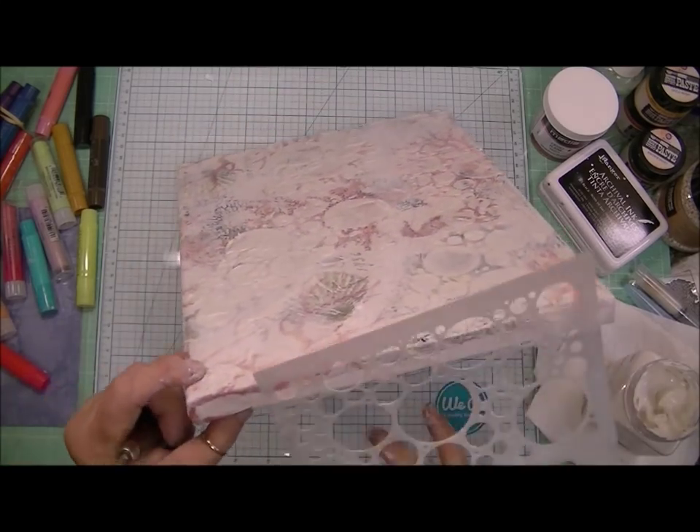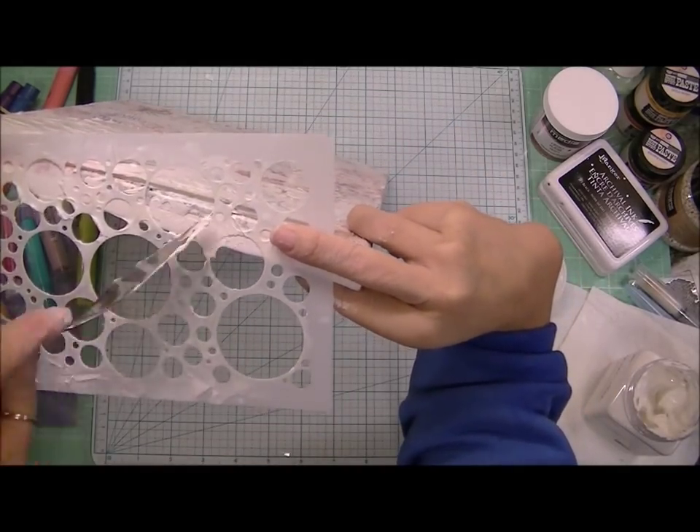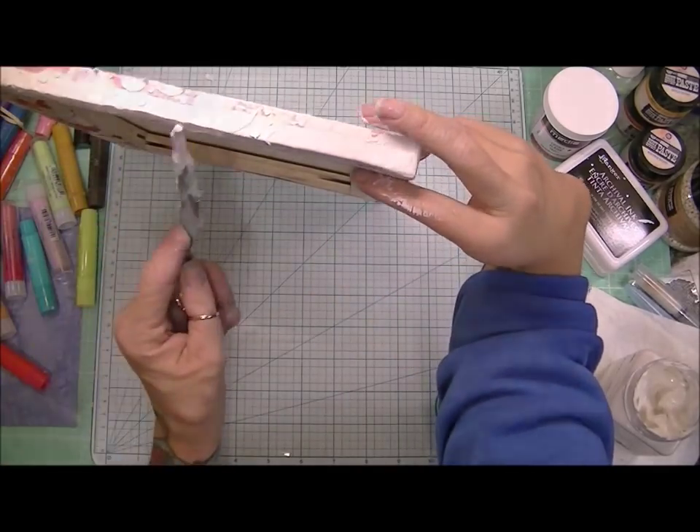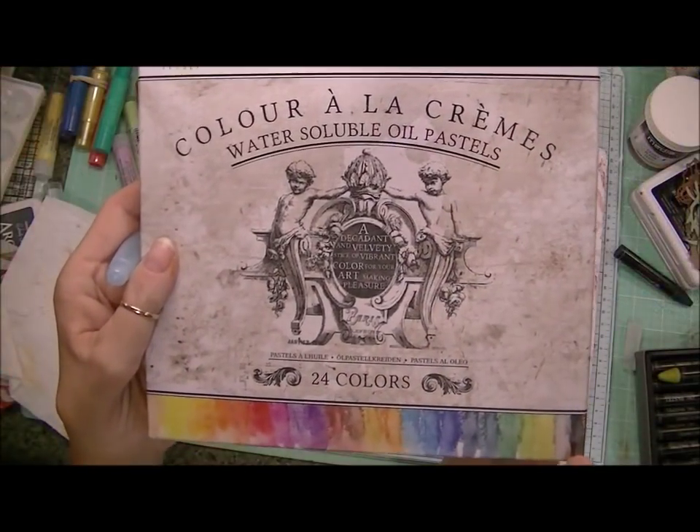But this did the job for this particular project. And it did go on really creamy. But it didn't hold its dimension. After everything was said and done and it dried, it didn't have a lot of dimension.